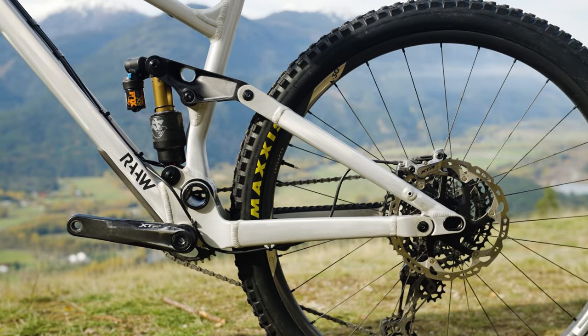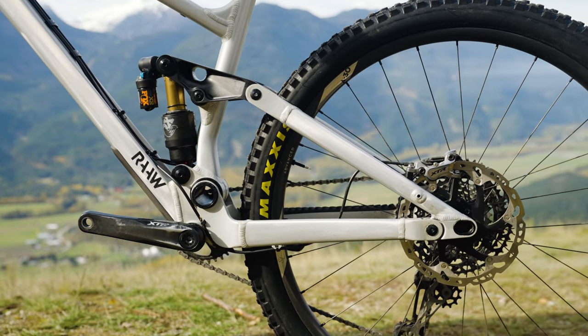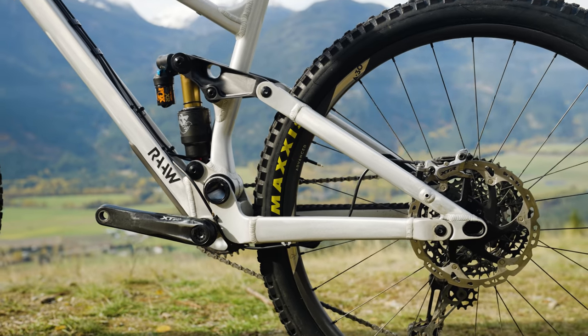We did call them aggressive trail bikes for a reason — going into this, we knew these are the bikes that are kind of blurring that boundary. When I think of trail bike, I think of something that's going up and down even amounts, focused on the ascents. But we knew these bikes would be a little more focused on the descents without going to full-blown enduro. We kept it to 135 to 150 mils of travel — there's this cool group of bikes in here and we wanted to check them out.